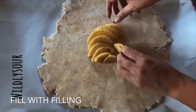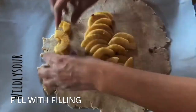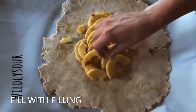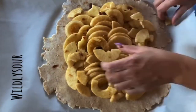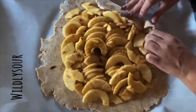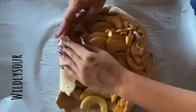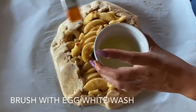Once you have it big enough, go ahead and transfer it to your baking dish — or like I used here, a cookie sheet with some parchment paper — so I can make my apple galette. We're going to tuck the corners like I did here.